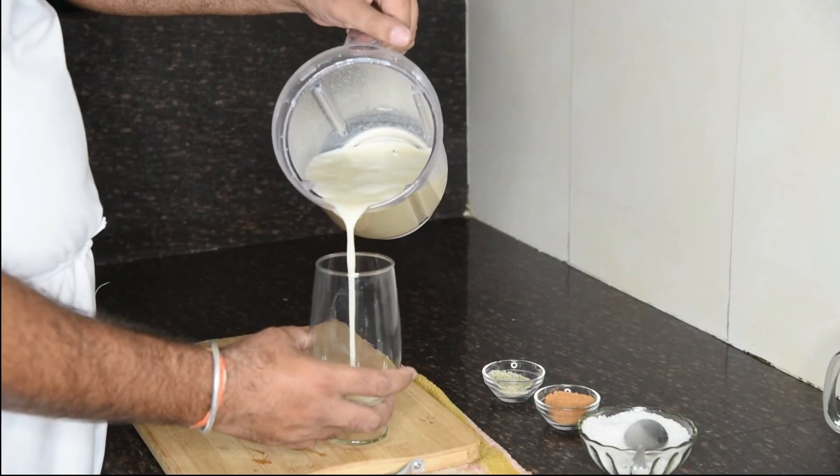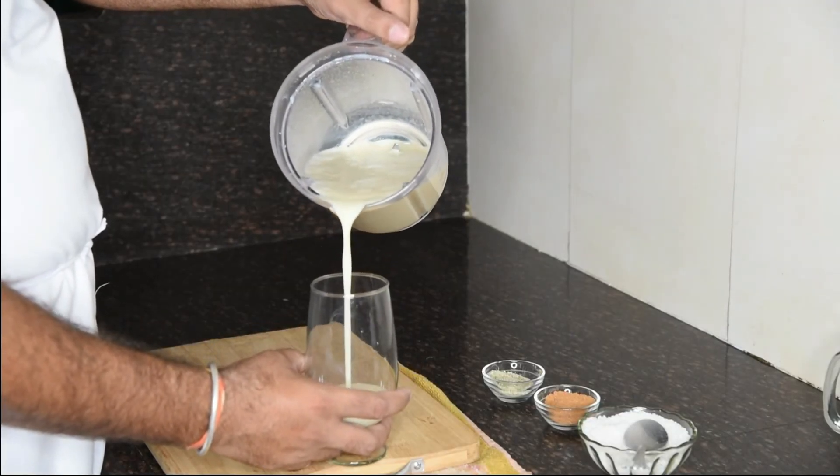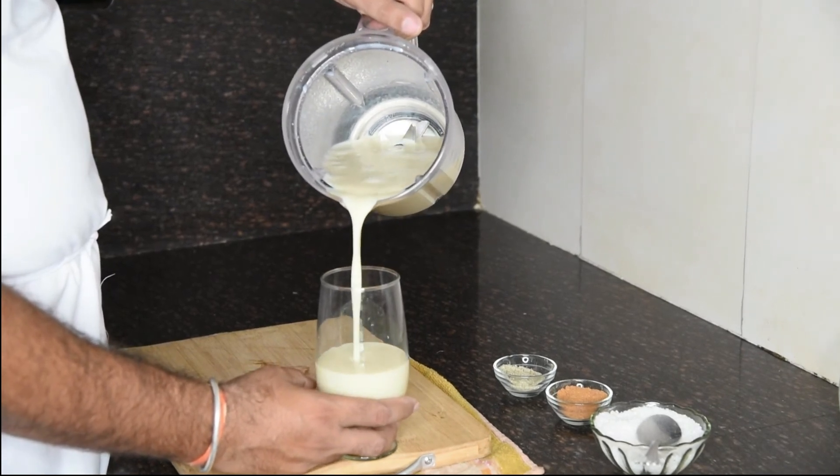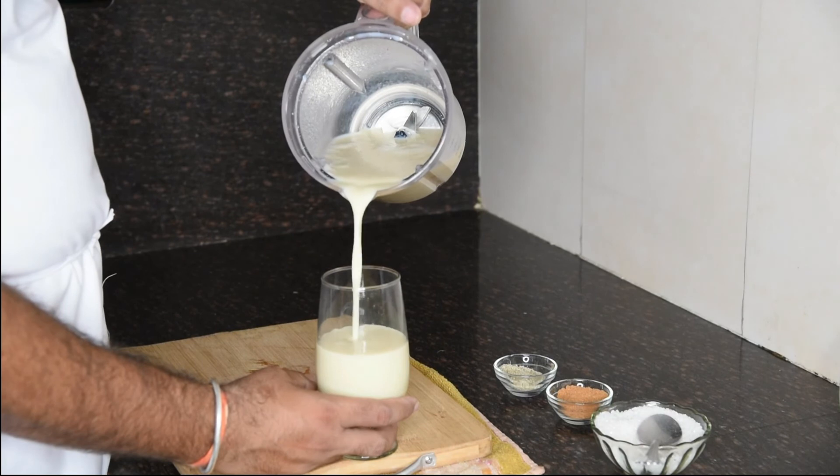So friends, we have made a good blend and our shake is ready. If you want, you can also add vanilla ice cream at this point.